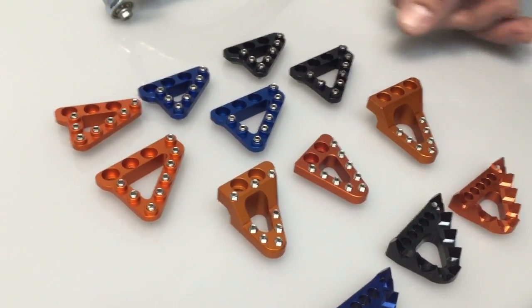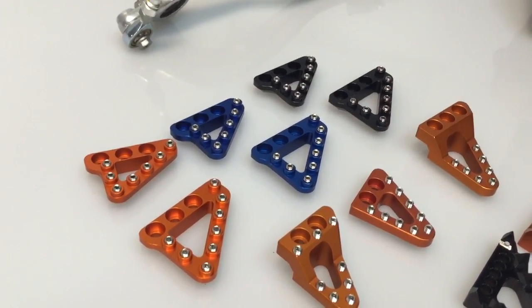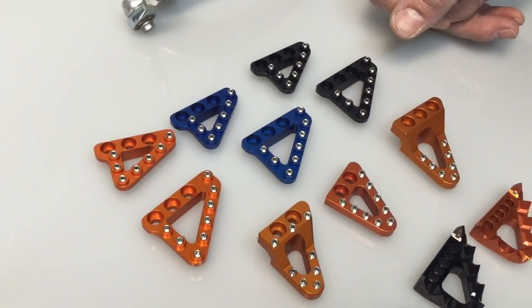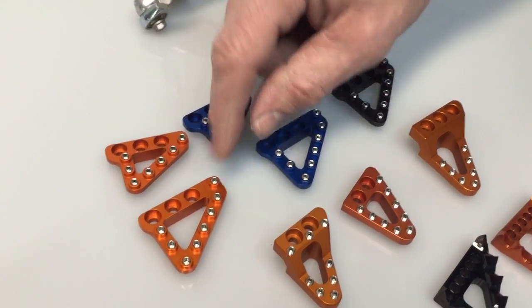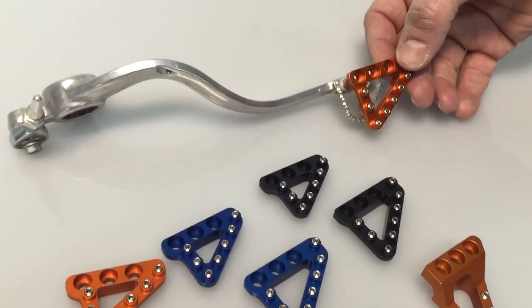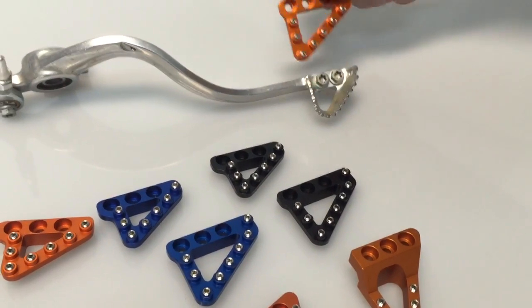These are all made by Hammerhead back here. They will fit Hammerhead brake pedals, and I'm fairly certain they'll also fit the OEM brake pedals — I checked the bolt patterns and they appear to be the same. The ones on this row are the standard size that come on the Hammerhead brake pedals we sell, the forged and the belt brake pedals. And then these are a larger version. They stick out — I guess that's like 12 millimeters or something. It's a fair amount; it's definitely a bigger pad than the stock pad.